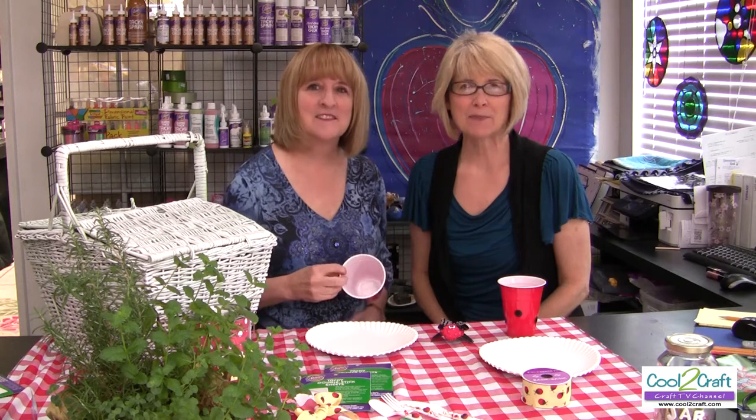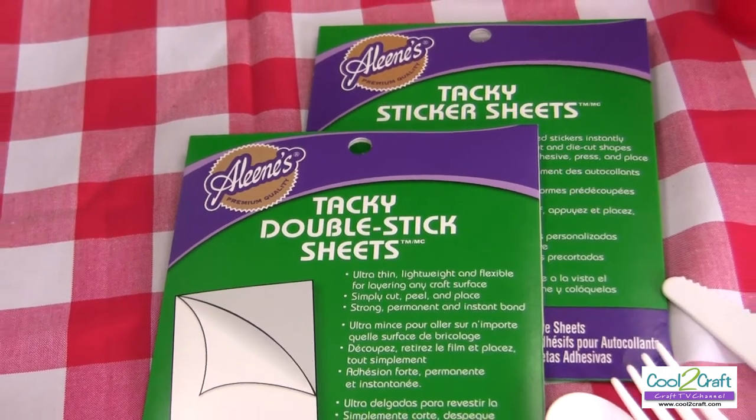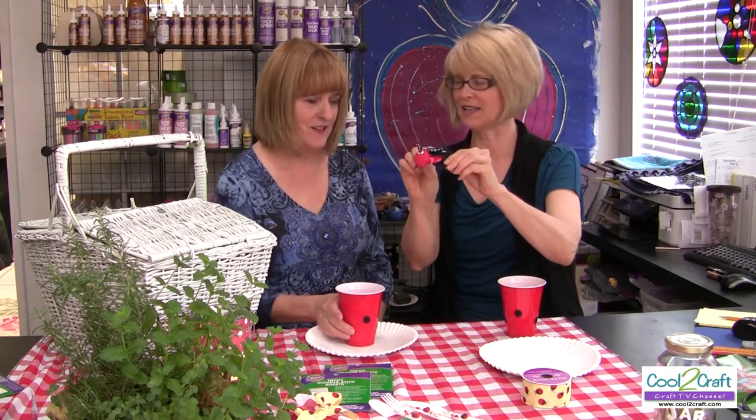Heidi discovered that you can tap off the excess glitter — just tap it. Super simple! The Aleene's tacky double stick sheets are available at Michael's, so you can create your own party theme.